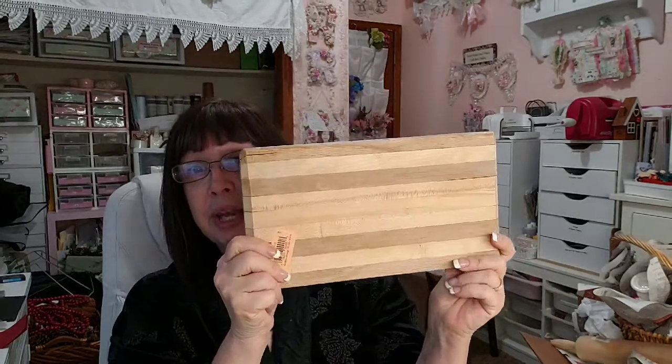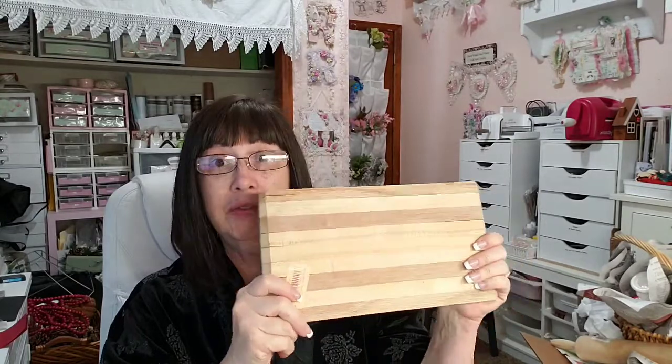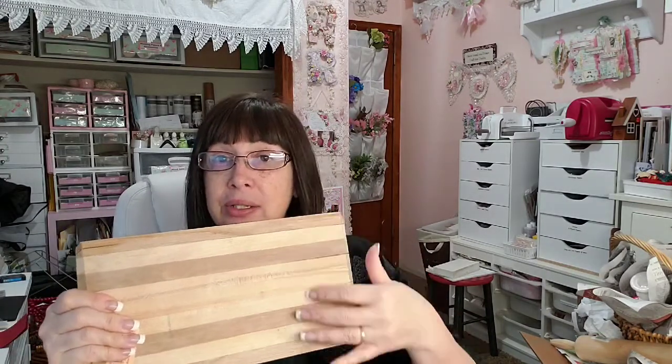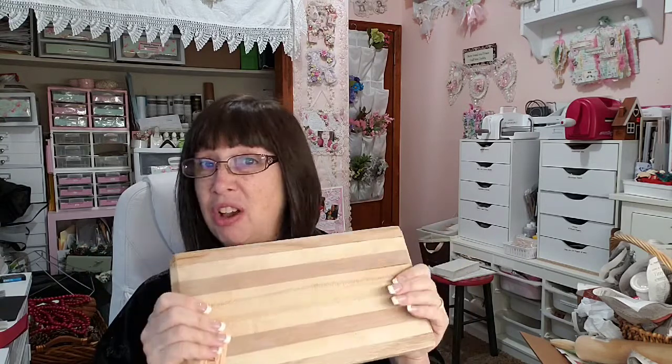I started with this little cutting board, which was $1.99 and it was on sale 50% off, so I got it for a dollar. I'll probably stain it so you can still see the different colors of wood, and then I'll stencil something on it and it'll be a decor piece.